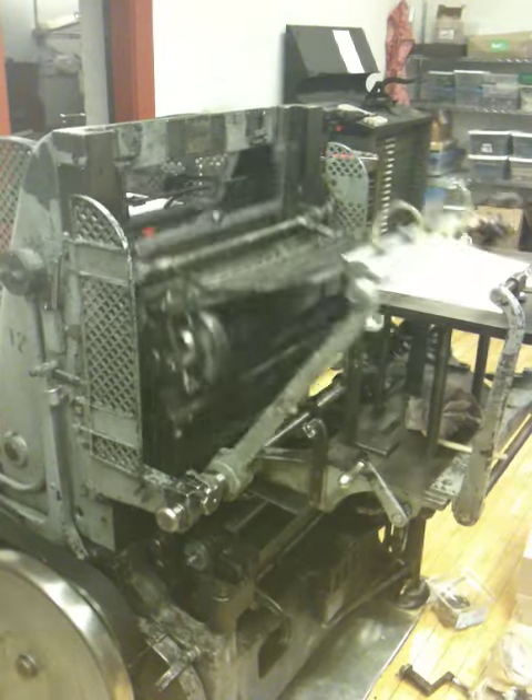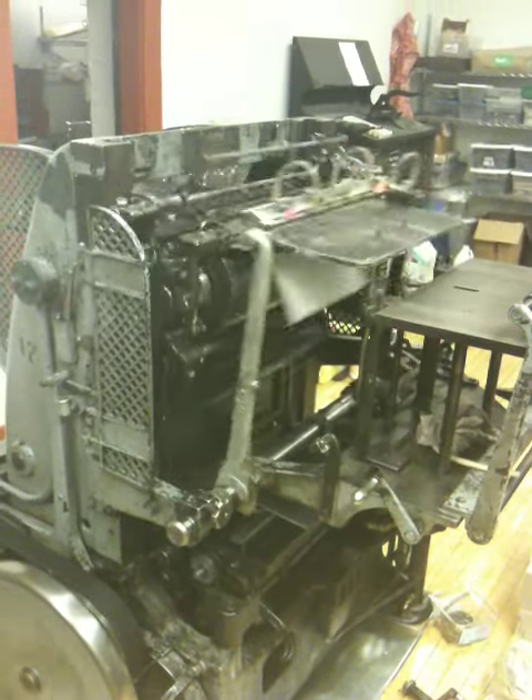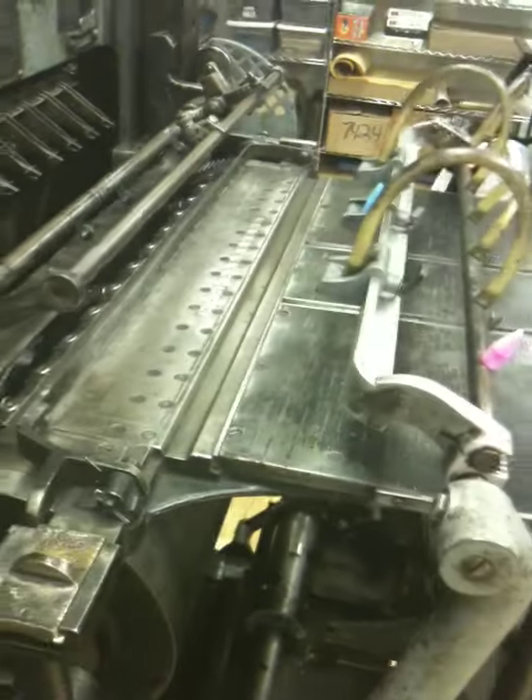Looks like it's feeding. It only turns when the paper's on there, and when it's not on there, then it's no longer turning, so you don't have the impression hitting with no paper. So, there we go.